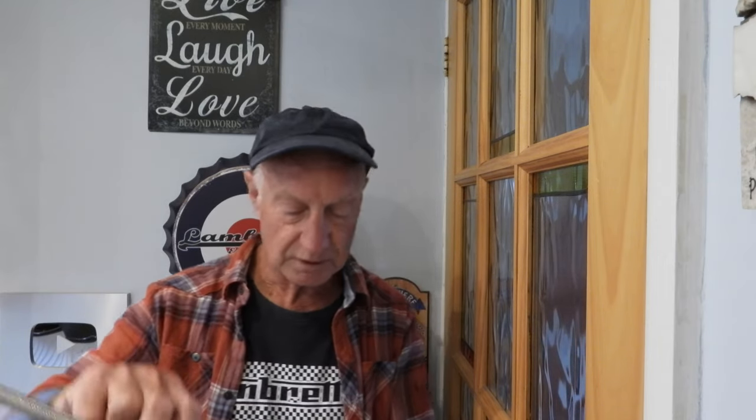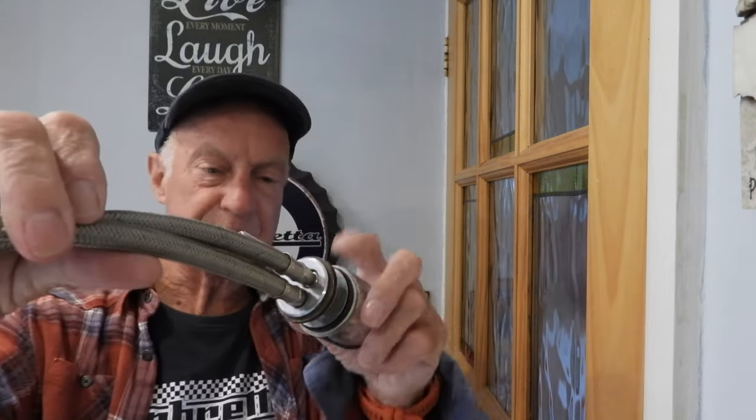Hi everyone. Why do my kitchen or basin taps keep coming loose? The mixer ones with a handle. Well, it's mainly because of this thing here - this is the item that tightens your tap up underneath your sink, whether it be the wash basin or the kitchen sink. I've got a tap here, an old one - this is the base of a tap.